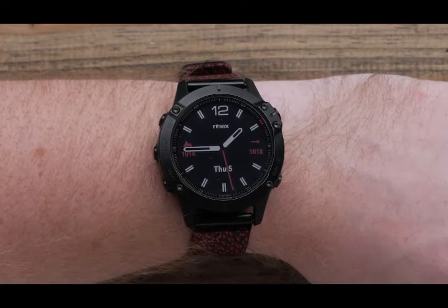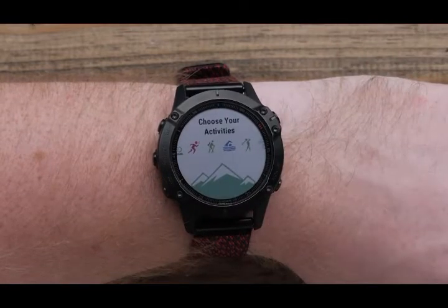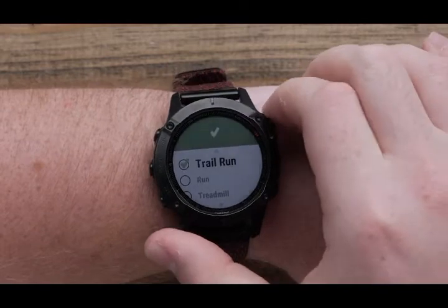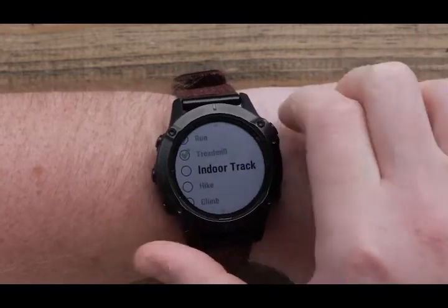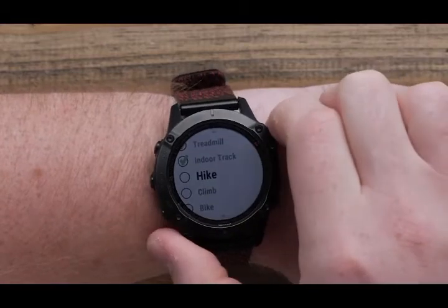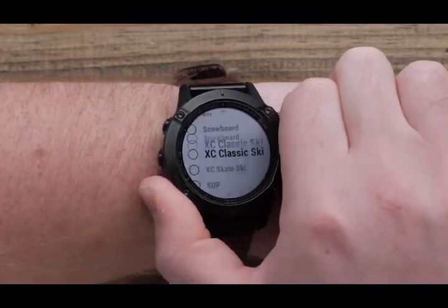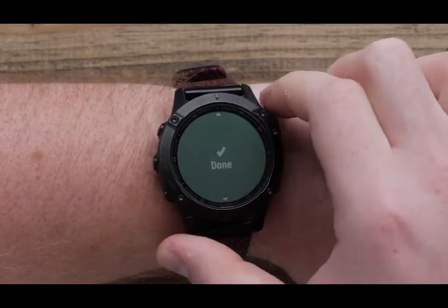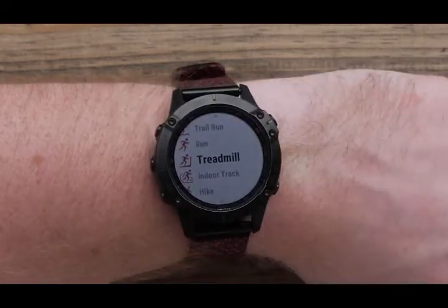To get to your activity list, press the Start-Stop button. Scroll through the list and select the activities you want by pressing the Start-Stop button to add a checkmark next to each activity. Once you have finished selecting activities, scroll down and select Done. Now your customized activity list is complete.